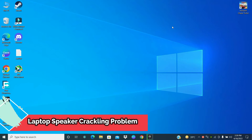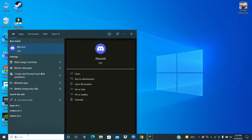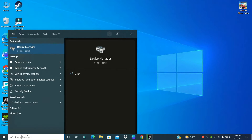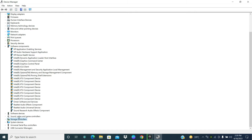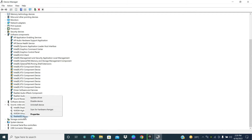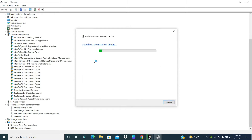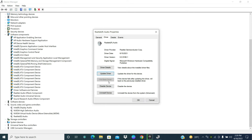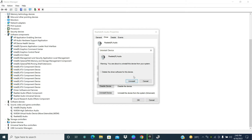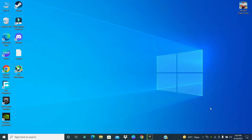Hello everyone, welcome to Table Institution channel. In this video I'm gonna show you how you can fix HP laptop speaker crackling problem on Windows 10 or Windows 11. First of all, don't forget to subscribe and press the bell icon if you are new to this channel. To fix the HP laptop speaker crackling problem on Windows 11 or Windows 10, simply tap on the Start menu and go to Device Manager and follow every step I am showing you in this video.